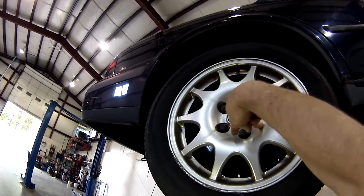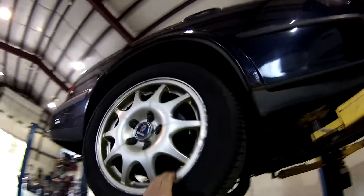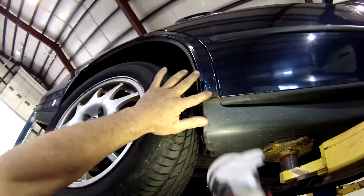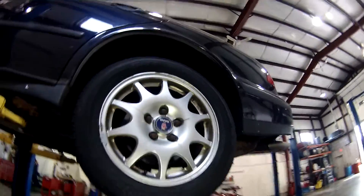I wish these had the 4-lug, or I wish the 9000s had the 5-lug — I'd love to put my Super Aero wheels on this car. The Super Aeros would look real nice on it. Some rocker panel rust on both sides, but I should be able to treat that with some phosphoric acid and some attention. I think that'll be all right for what we're doing.